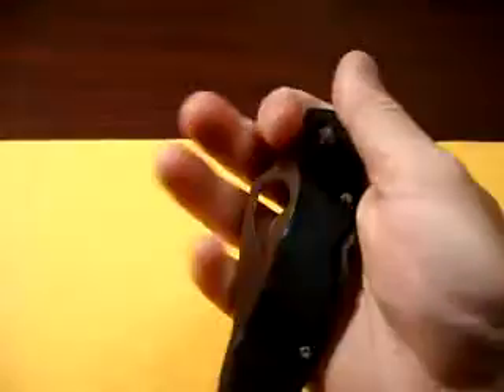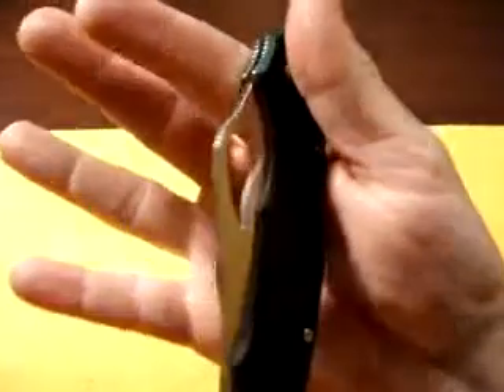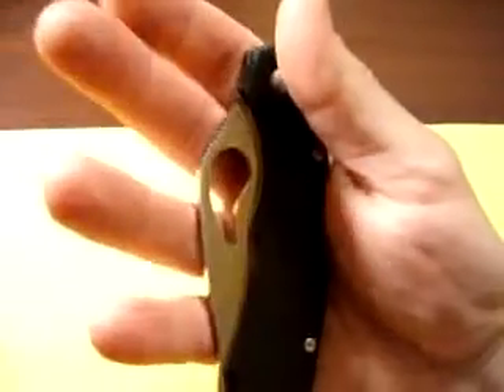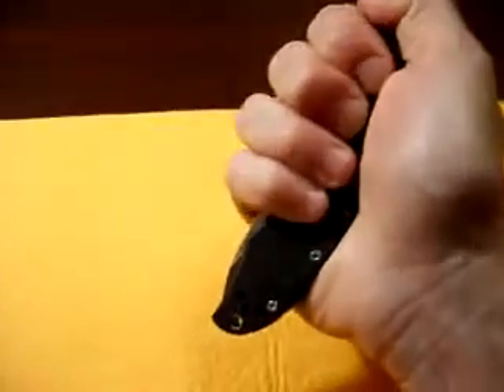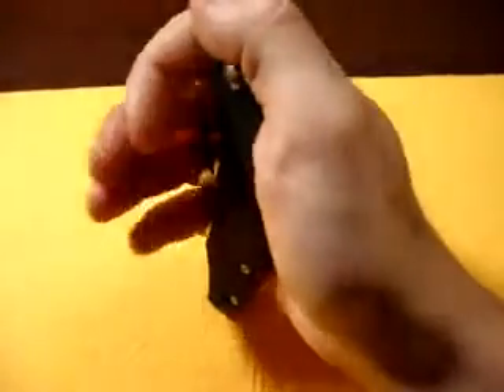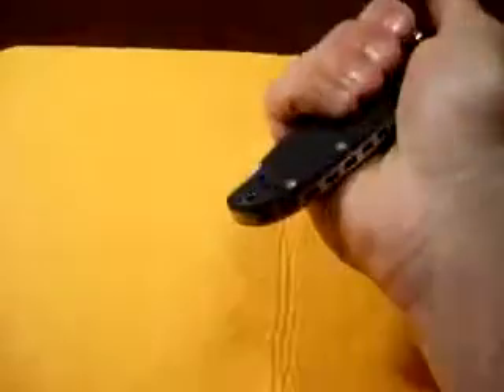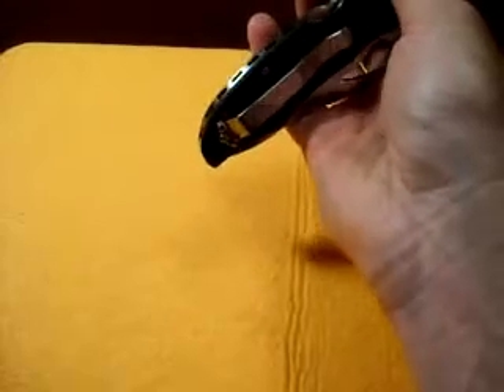Another nice thing I like on this knife is that you could use it as a kubotan. Like I said, even when the blade's extended, you have a lot of handle on the bottom, and all of this jimping right here gives you a good grip. If you didn't want to deploy the knife, it's more of a non-lethal type grasp — but you could definitely do some damage with that.